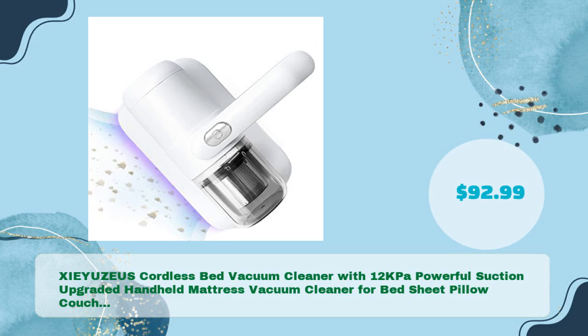XIEYZEUS Cordless Bed Vacuum Cleaner with 12kPa powerful suction — upgraded handheld mattress vacuum cleaner for bed sheet, pillow, and couch — in just $92.99.